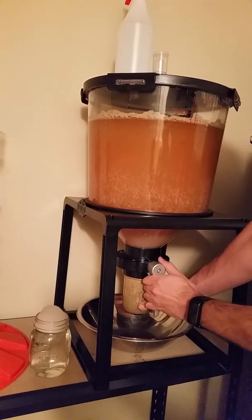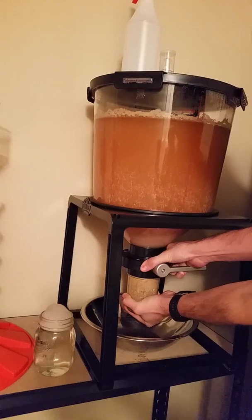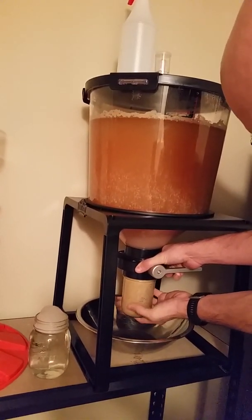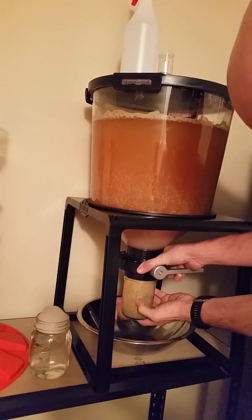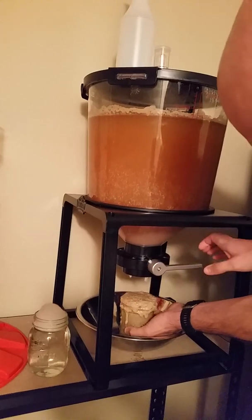We're going to start by closing the valve and taking this jar off. I read a lot on the forums that you need to have a bowl underneath for everything else that's going to be happening — we're going to get a bit of spillage in this bowl. Look at all that crap.